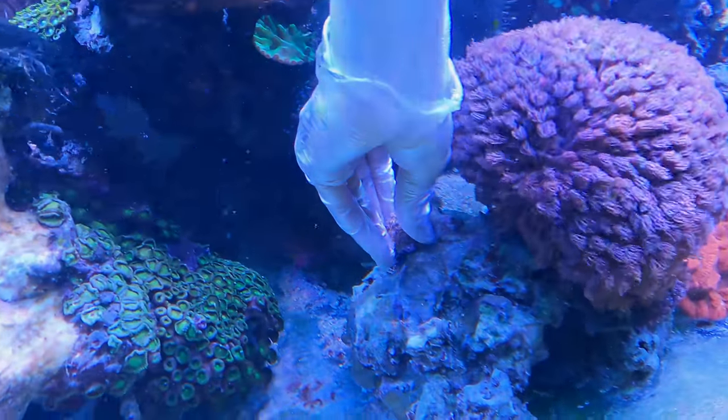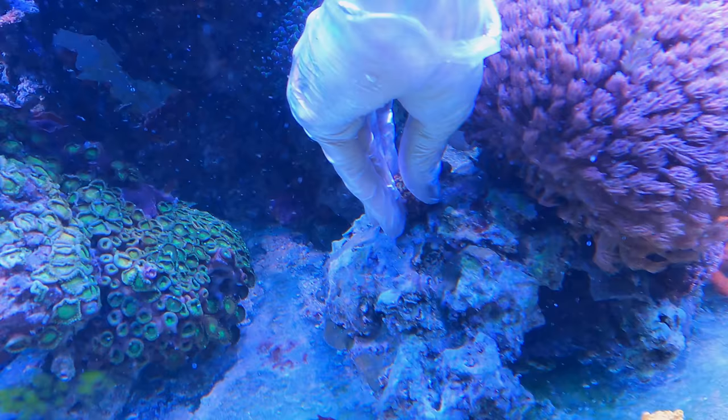How much do they sell for, Daddy, these frags? They go for around $800 apiece. What? Yeah. Don't pay off this tank.